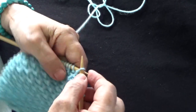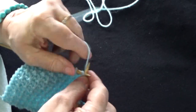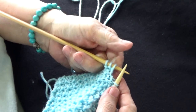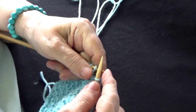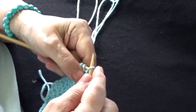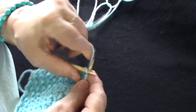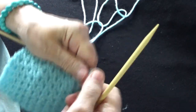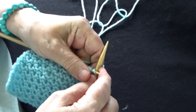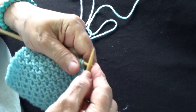Nuevamente: paso un punto sin tejer, 1, 2 y 3. Me quedan 3 puntos en la aguja que no forman parte del diseño sino es el cuadre. Paso un punto sin tejer, un punto derecho, y el derecho de borde. En la última línea, la cuarta: paso el primer punto sin tejer, un punto derecho, y empiezo la repetición.